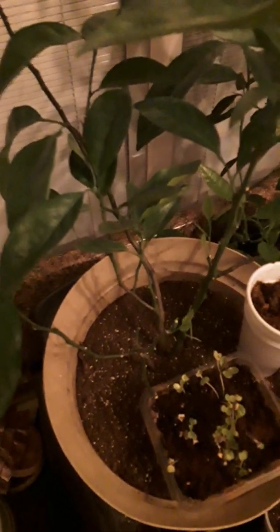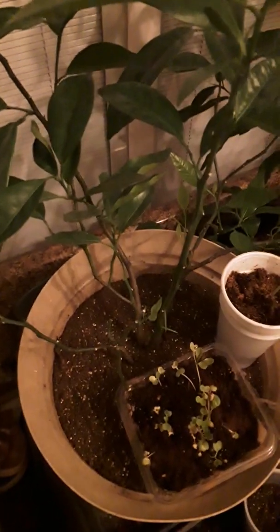It's flowering. And this one is my calamondin, or calamansi. I just pruned this — it was on my bedroom next to the window and it was cold, I think that's why it dropped lots of leaves. But it has new growth — look, this is all new, and more here, more over there — new growth.